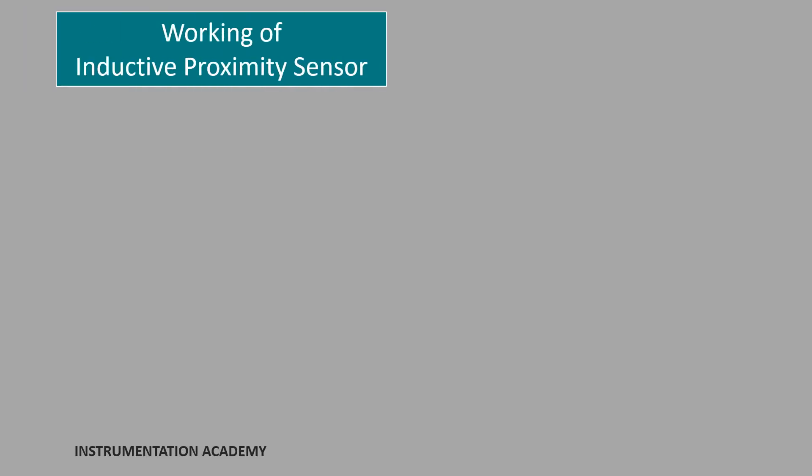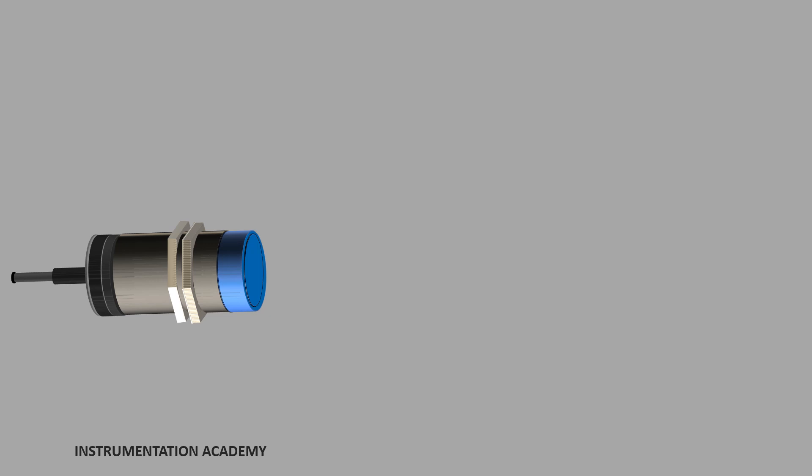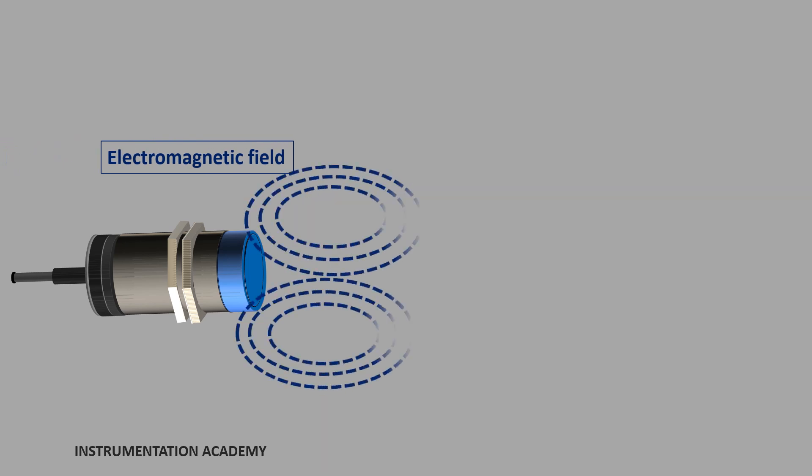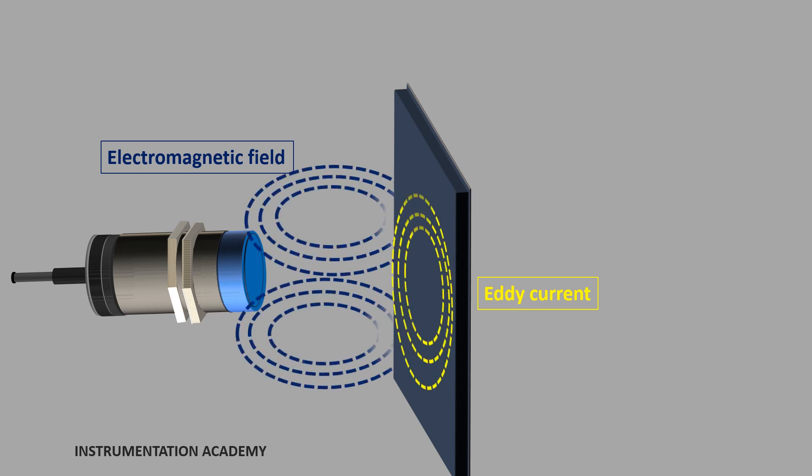Now let's discuss the working of an inductive proximity sensor. The proximity sensor is installed in the area where we need to sense the presence of an electrically conductive target object. When the sensing coil in the oscillation circuit is supplied with an alternating current, a changing magnetic field is created around the coil. When the target object enters this electromagnetic field, some of the electromagnetic energy is transferred to the object. According to Faraday's law of induction, an eddy current is generated in the object. This eddy current produces another magnetic field called the eddy current magnetic field, and it opposes the magnetic field which created it.